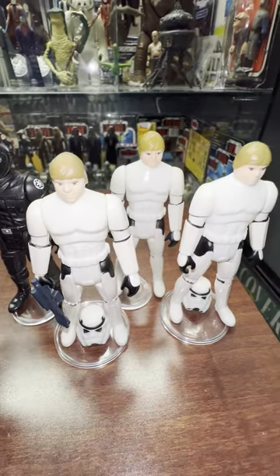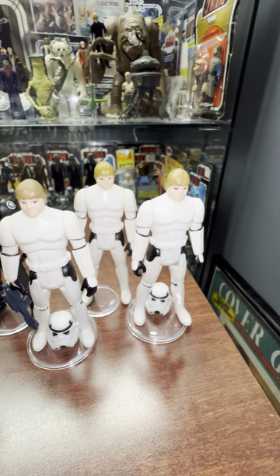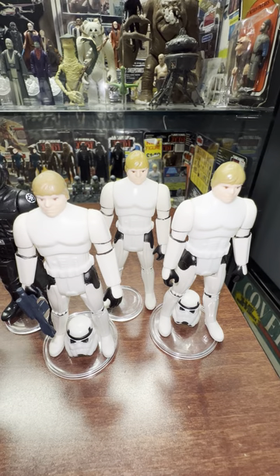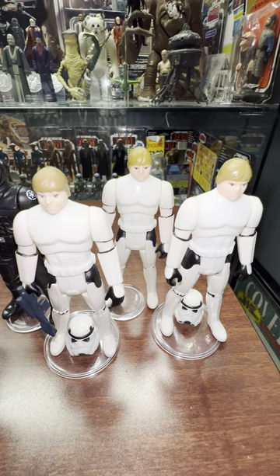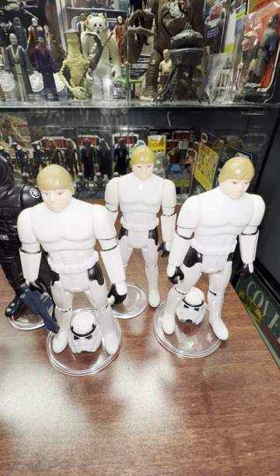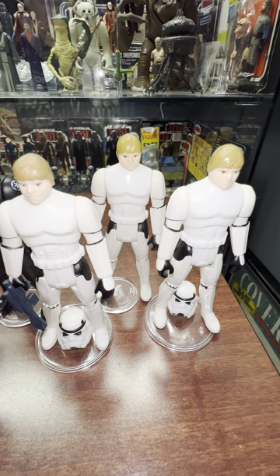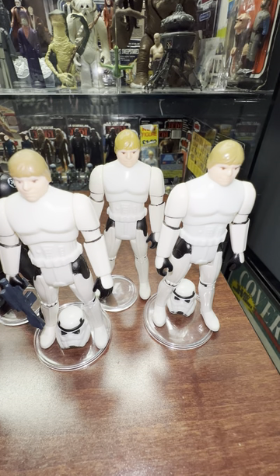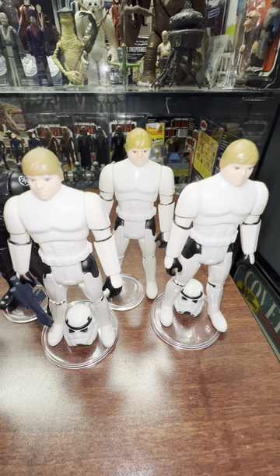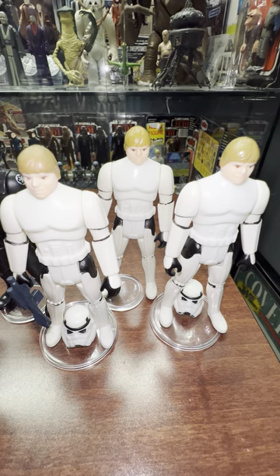Then we have Luke in Stormtrooper disguise. One variant that jumps out right away is a little bit different shades of the hair color. These were made in the Cater factory. Luke came with a black gun like I have here - he also came with a blue-black gun. You've got to watch out for the helmets - these helmets are legit, but there are some repro ones out there. Sometimes somebody will put in a helmet from the ones that Hasbro made in the 90s, but these are all legit.